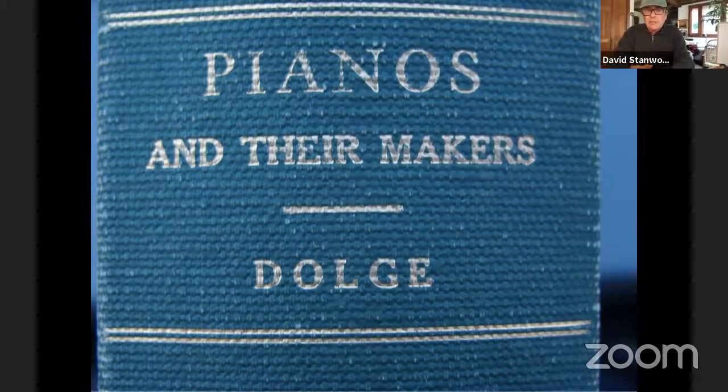Alfred Dolge came into the business around 1870 and started making felt. He came from Germany, tried to find his way in New York, and saw the need for dense hammer felt of the highest quality for piano makers. Those very super light, multi-layered hammers from the Chopin era were being replaced as manufacturers moved to higher tension, cast iron plates — they needed a heavier hammer that wouldn't wear out. The early leather and soft felt hammers worked beautifully for lower tension scales.